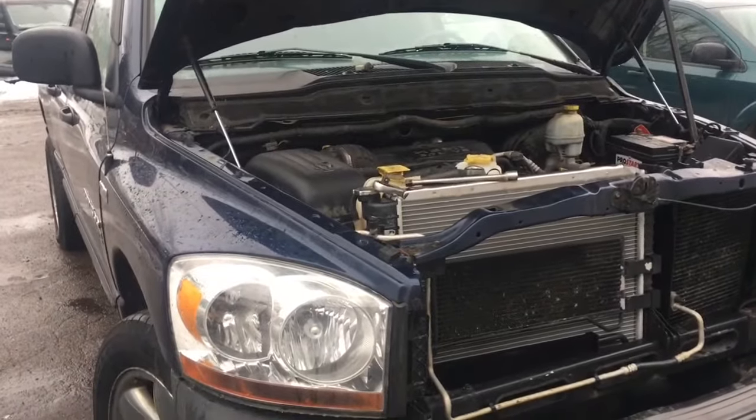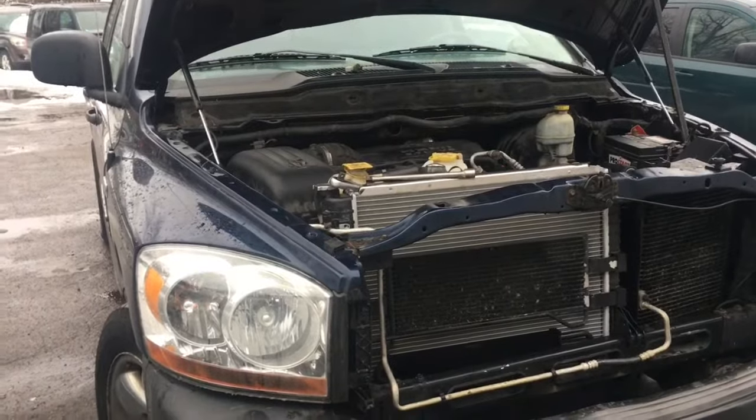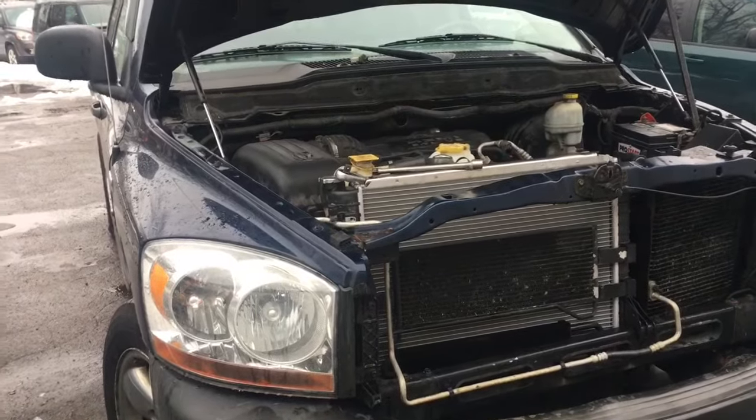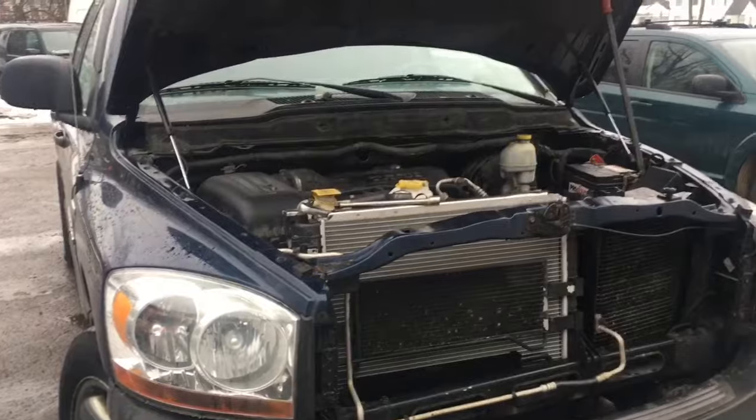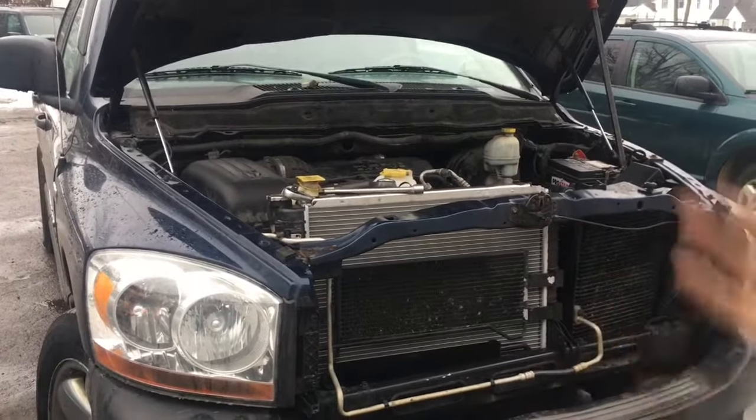Hey, good afternoon ladies and gentlemen, this is Clay with Clay's AC and Auto Repair and Clay Motion here in Grand Rapids, Michigan. This is the Clay Way. If this video is helpful please subscribe, and most of all turn the volume down on your computer while you're working on your stuff and let my videos play — that'd be greatly appreciated.